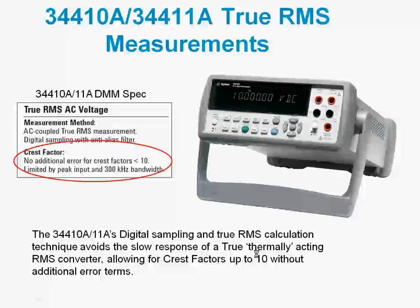The 344010 and 344011 DMMs actually use a slightly different technique. Instead of using thermal conversion, they actually do digital sampling — they digitize the incoming waveform and then perform a true RMS calculation.